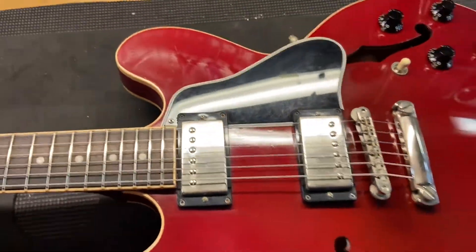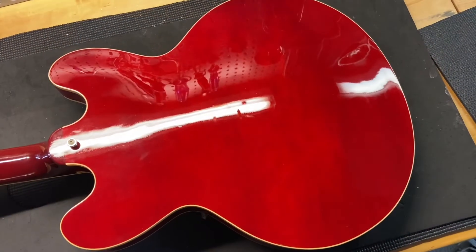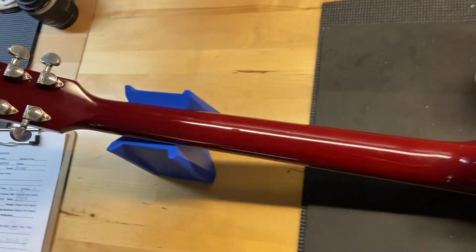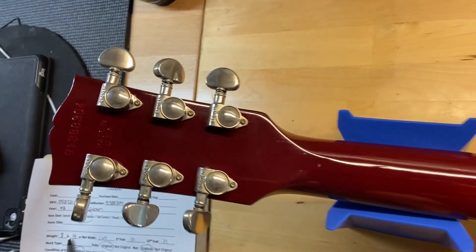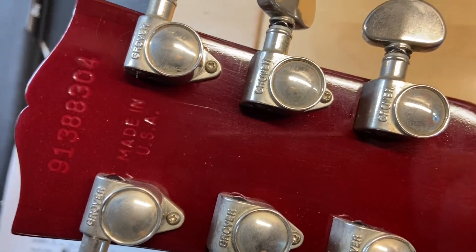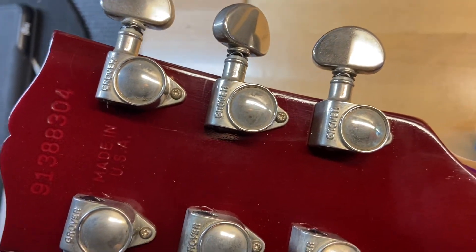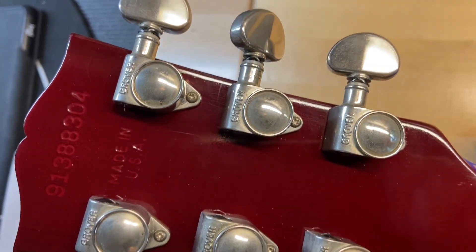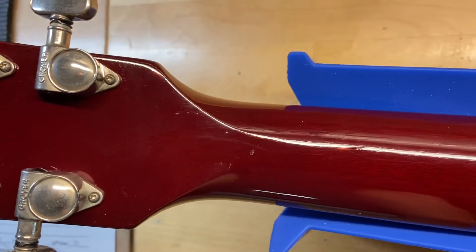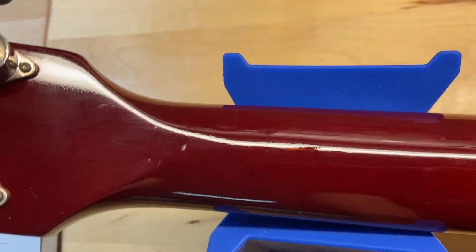Let's get her flipped over. Let's start at the headstock — let's get in there and see that serial number. Serial number's nice and clear and you can see that made in USA stamp as well. It's a 98. Headstock's got some dings on it, but no cracks — nothing like that. Headstock looks really good.